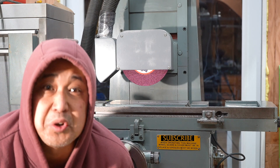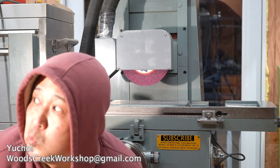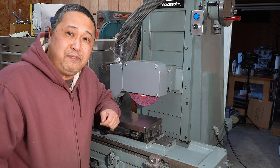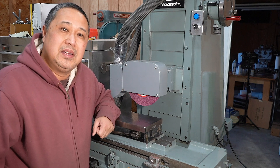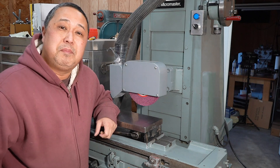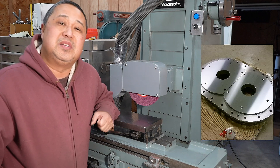Hey, welcome to Woods Creek Workshop. My name is Yucho. This is a surface grinder, by far the most precise machining tool I have in my shop. It removes material by using this grinding wheel, or if you simply want to part with an awesome surface finish, you would use one of these as well.